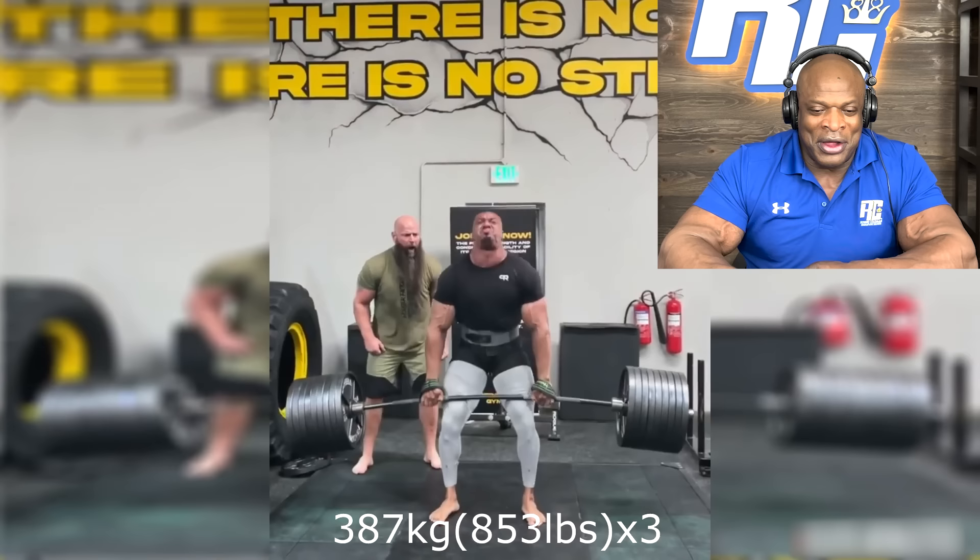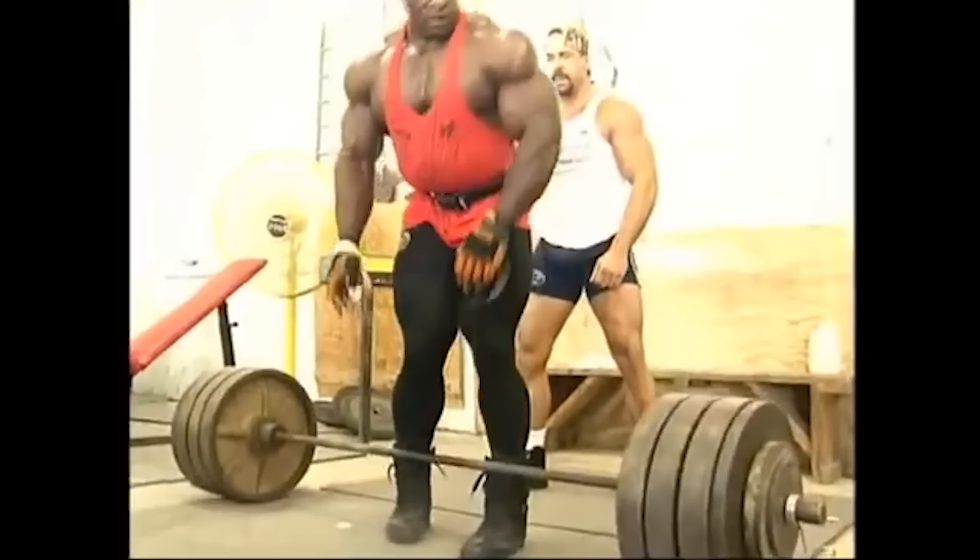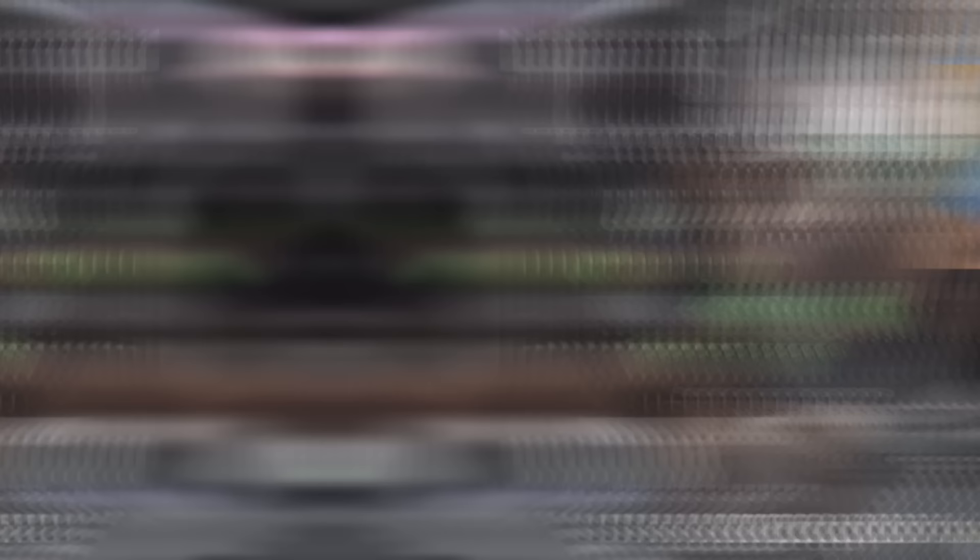This is 853 for three. I did 800 for two, so again he's pretty much destroyed what I did. And he made it look real, real light. He made 850 look like it was 600, actually.